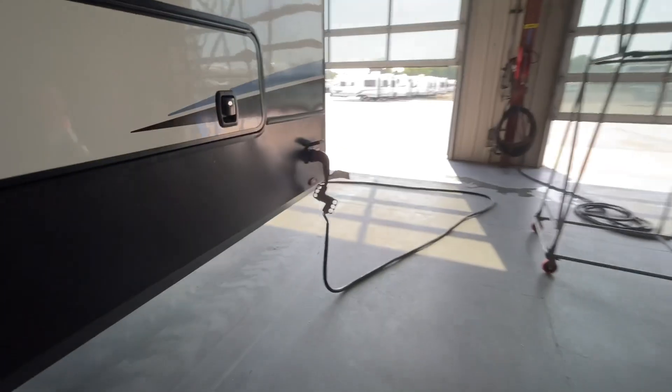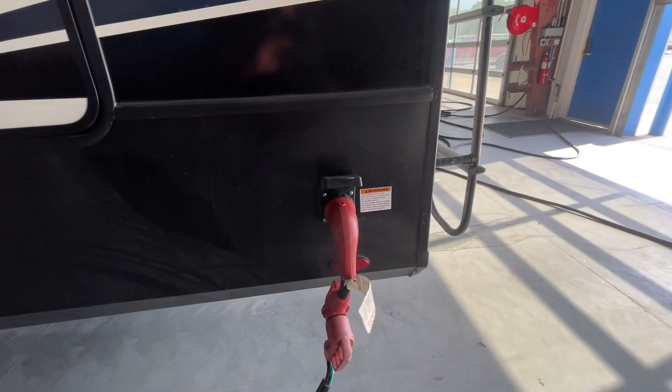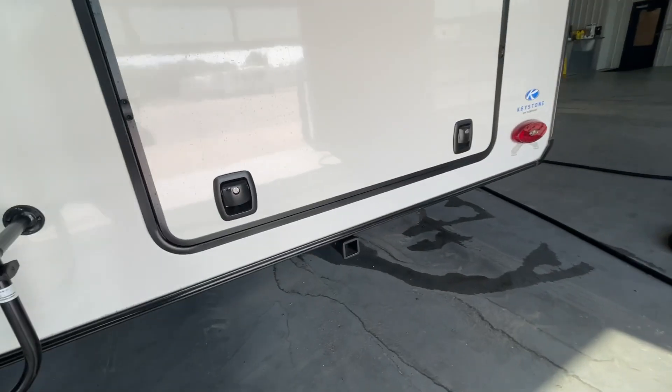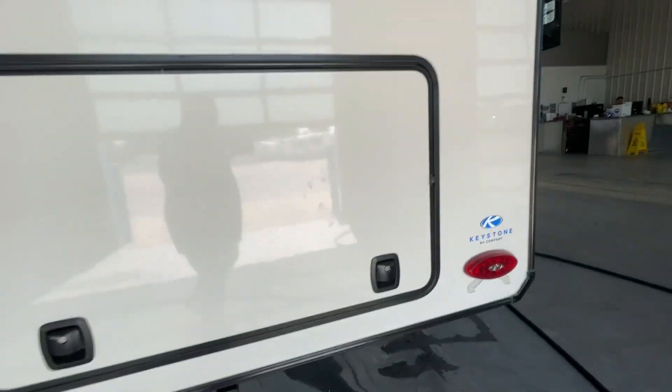We have your 25-foot 50-amp power cord which is attached back here. We do give you the 50-to-30-amp adapter and the 30-to-15-amp adapter as well. We also have incredible storage back in this compartment with the slide tray. It's prepped and set up for a camera up there, which is wonderful.